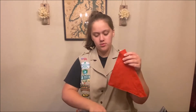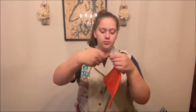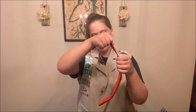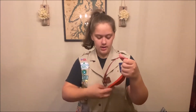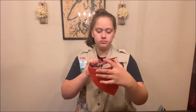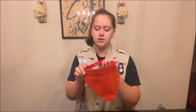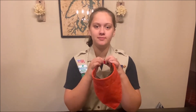Now you have a finished bandana! Take your pet's collar, stick it through, and you can either bunch it up or leave it flat — then just put it on your dog. Thank you so much for watching this tutorial. Bye!